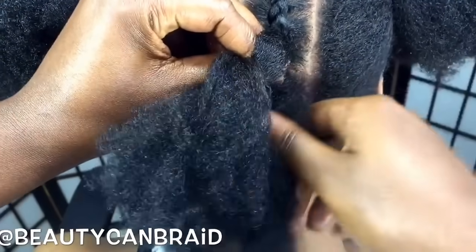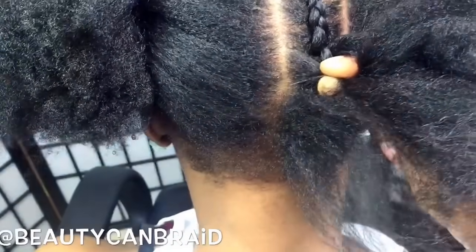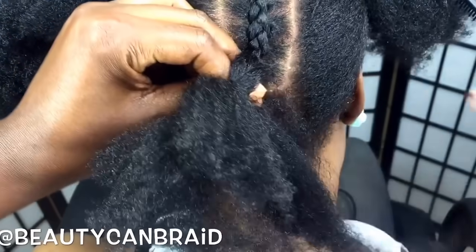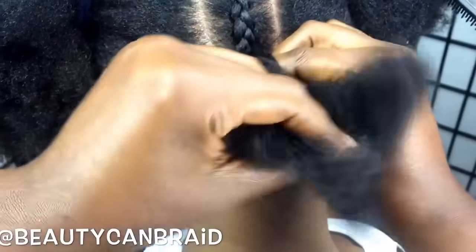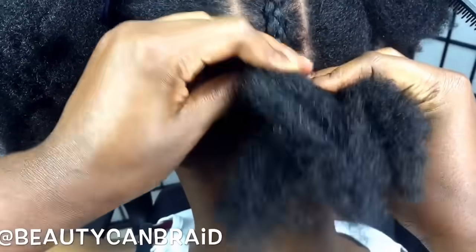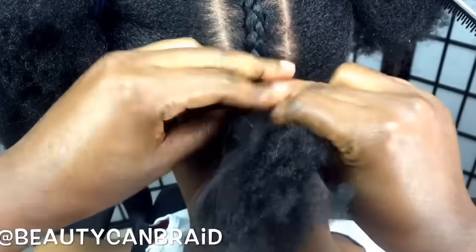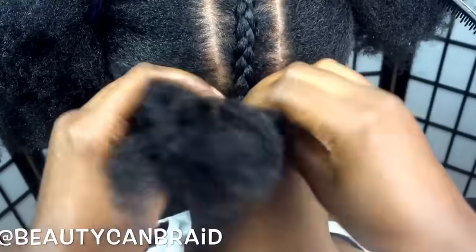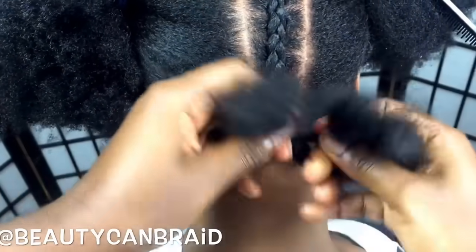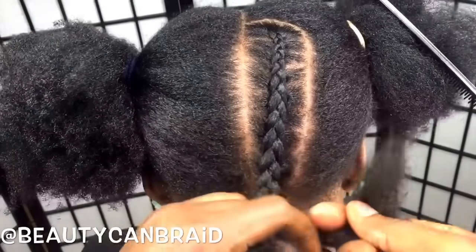As you keep doing cornrows, it will get neater and neater. Since I'm showing how to do it here, it's not that neat, but once you get used to it you won't be adding hair like that — you'll automatically add hair when you do it. Add hair and you keep going down until you are done. If you're a beginner and your cornrow looks like that, you did a great job. As you keep doing it, you'll get better at it.